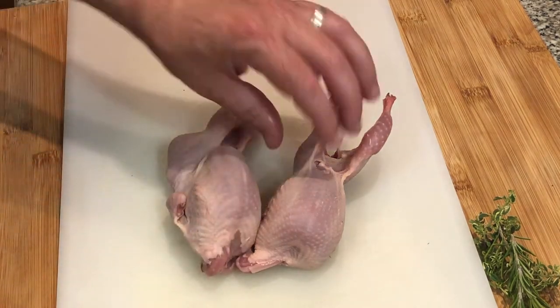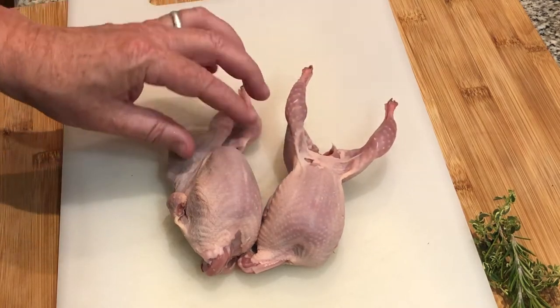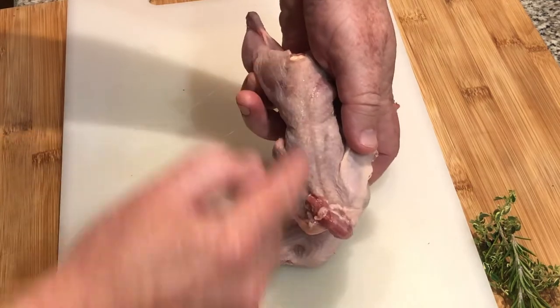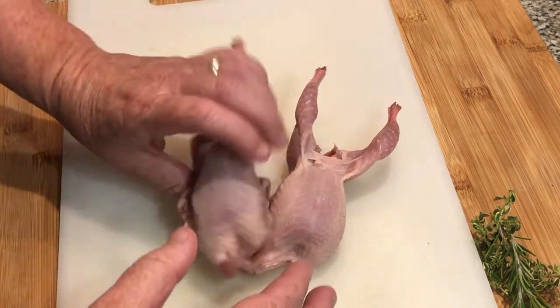I'm going to show you something to do with quail because a lot of people have never cooked them. Probably the easiest thing you can do is just cut the backbone out with a pair of scissors, slice them in half, put some kind of spice rub on them, and deep fry them for three and a half to four minutes. I'm going to go a little bit more complex than that.